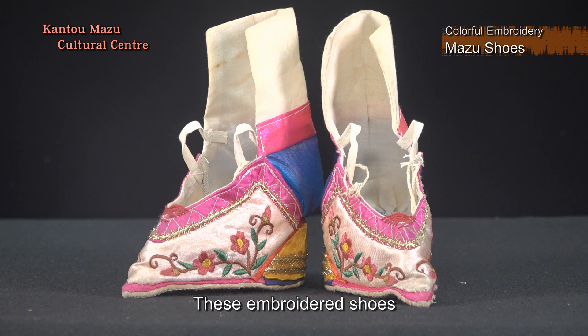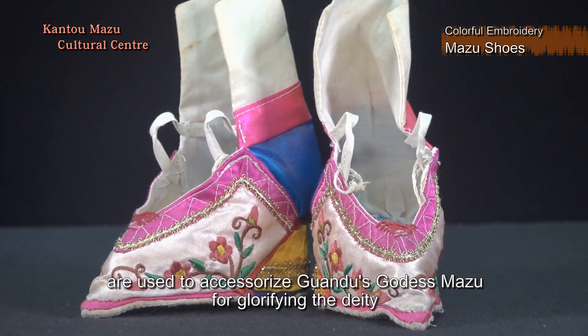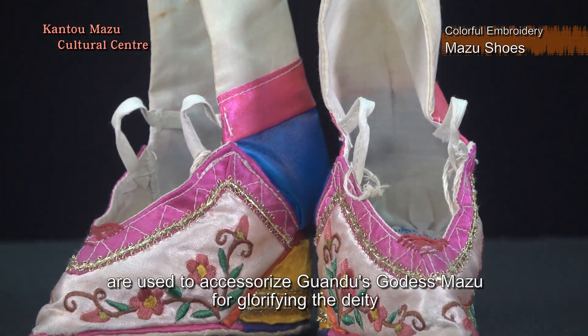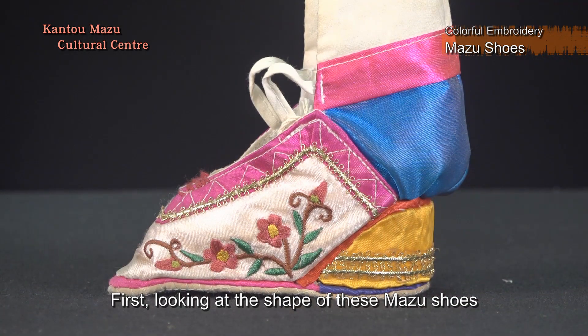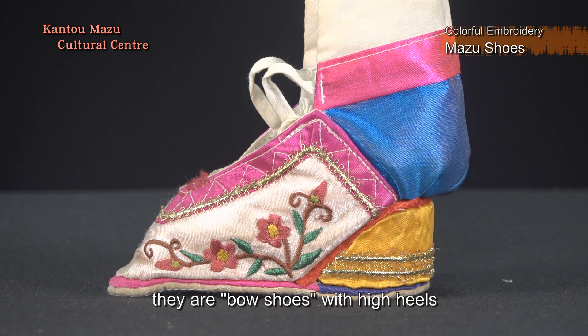These embroidered shoes are used to accessorize Guandu's goddess Ma Zhu for glorifying the deity. Looking at the shape of these Ma Zhu shoes, they are bow shoes with high heels.